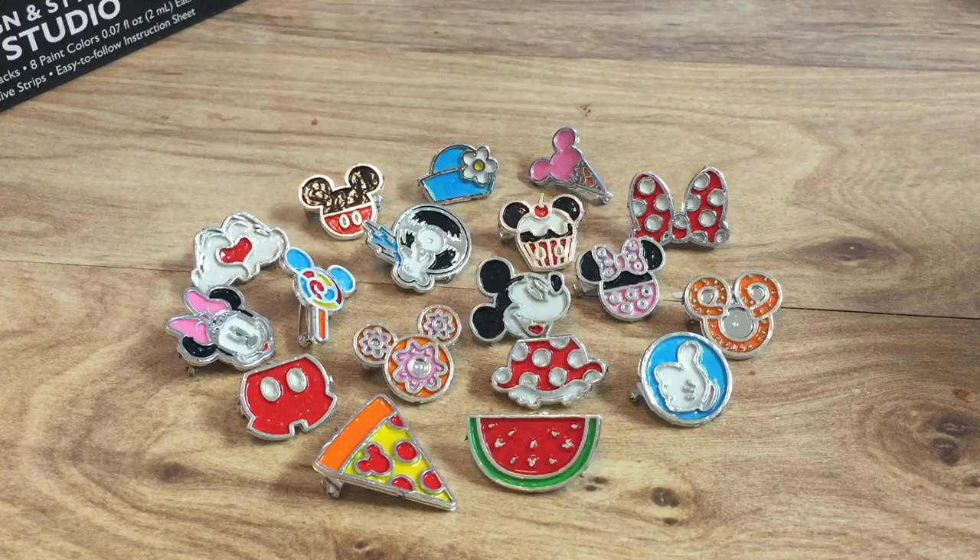In my Target, this set was in the stationary section near where they had the Crayola crafty stuff. As of last checking, this was sold out online and it seems like Target is the only retailer that carries this, so it doesn't seem to be too widely available. I mean, I guess it's kind of a niche product, but I would actually give this two thumbs up — I guess two pretty well covered in paint thumbs up. Thanks for watching!